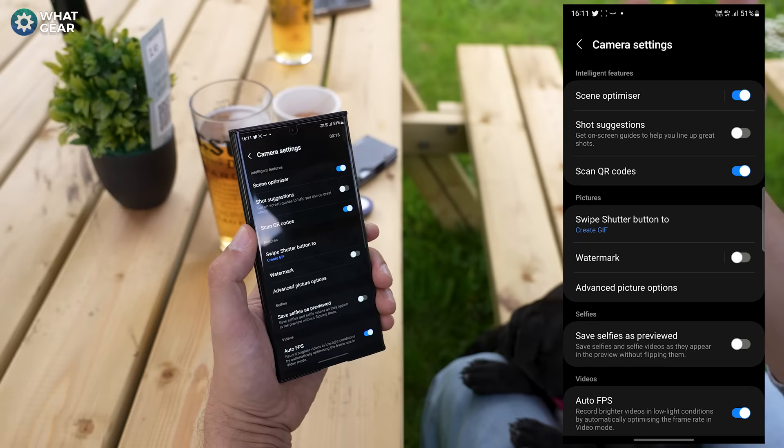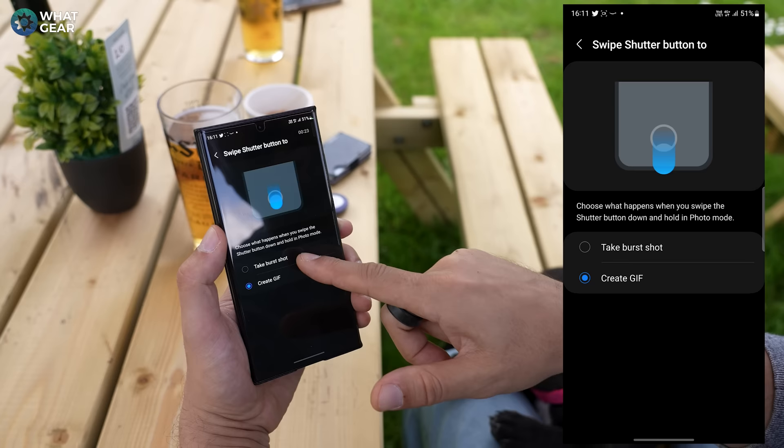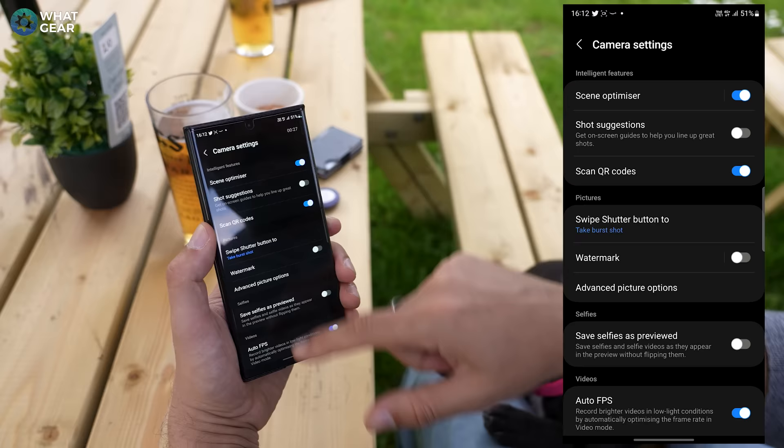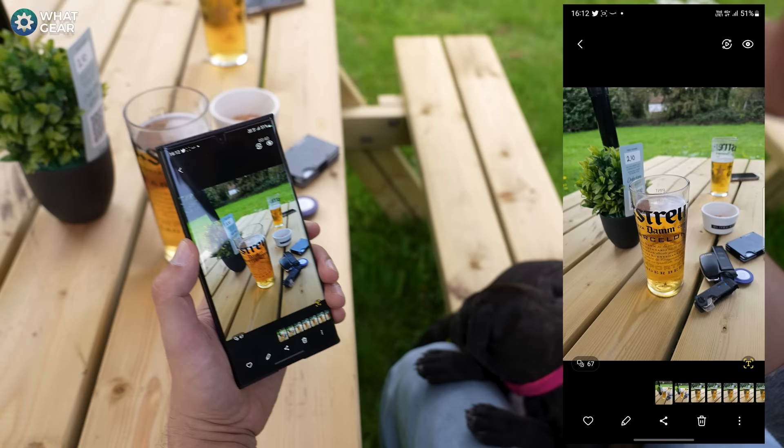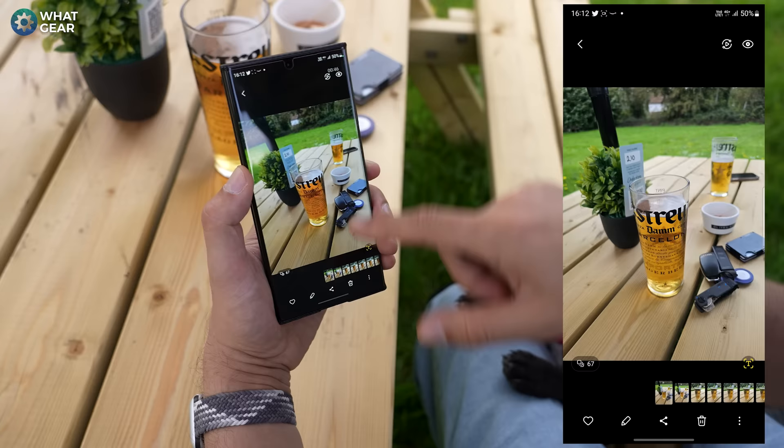Now you've dialled in the settings — wouldn't it be great if you could take a burst, a sequence of loads of photos? Within the camera app, dive into the settings and go to where it says swipe shutter button to create. By default it's on burst shot. When you're in the camera app, if you hold the button and drag it down, you'll see it starts taking a series of photos — it just took 67 photos incredibly quickly. With all the settings we've already dialled in to nail focus, you'll have a perfect shot somewhere within that bunch.